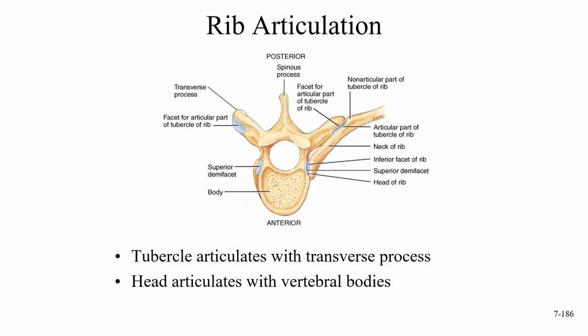Looking at the rib articulation: the tubercle of the rib articulates with the transverse process of the thoracic vertebrae at the costal facet for the tubercle. The head of the rib articulates with the vertebral bodies at the demifacets or facets.